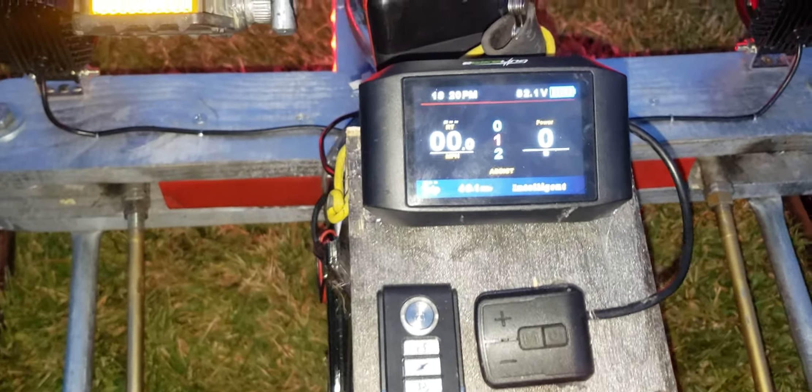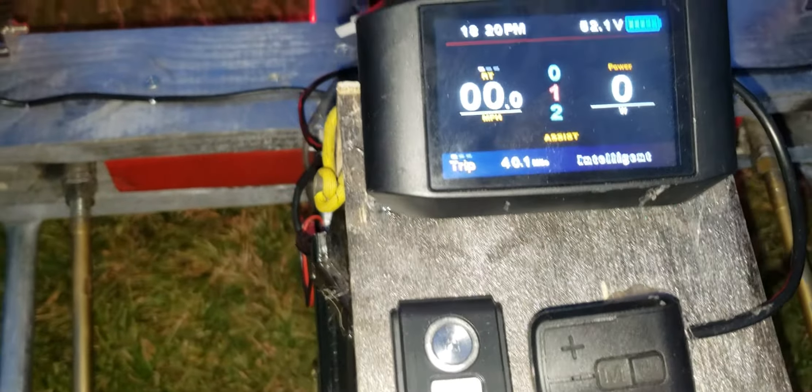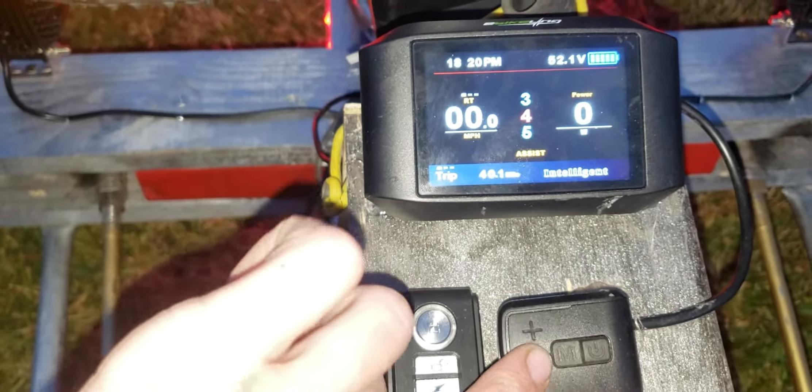The screen shows the voltage at the top, miles on it, and miles per hour. This is how you select through the different power modes, as far as pedal assist and the throttle settings.